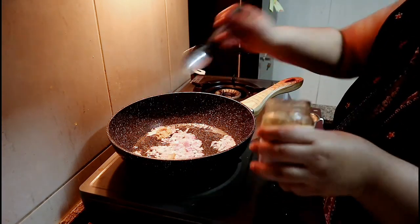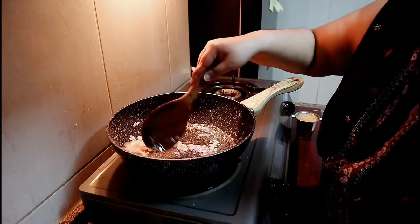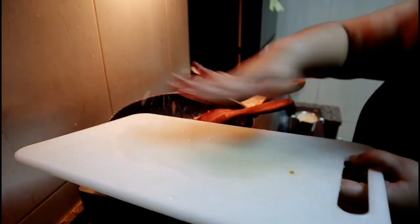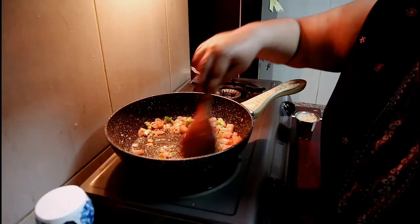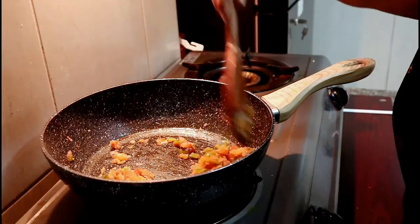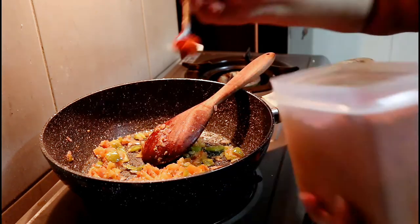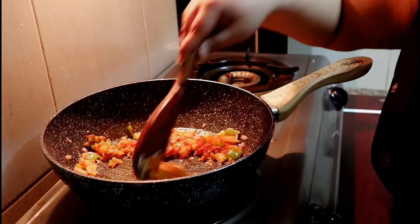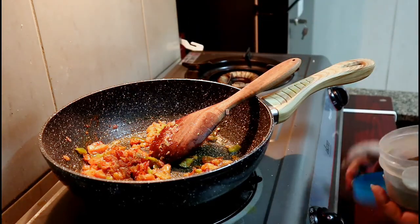Then I am going to add ginger garlic paste a little bit and sauté for a couple of minutes. Now I am going to add tomatoes and capsicum and sauté for a couple of minutes till it gets a little bit mushy. Now I am going to add some salt, then a little bit of chili powder — almost a tablespoon according to your taste — and then a little bit of pepper.